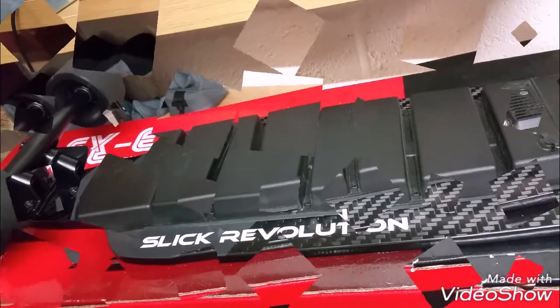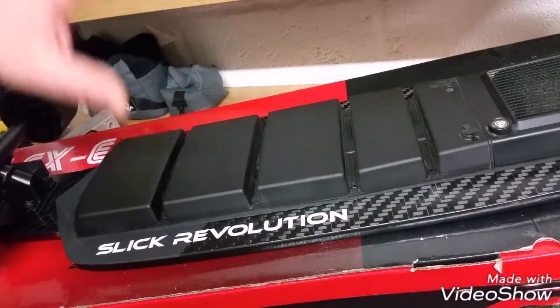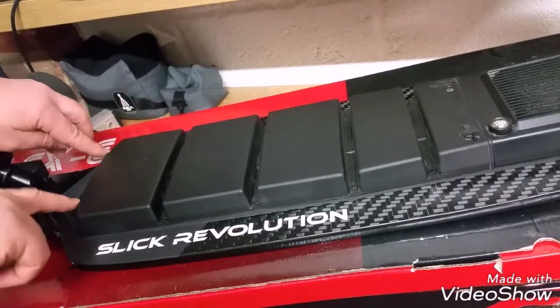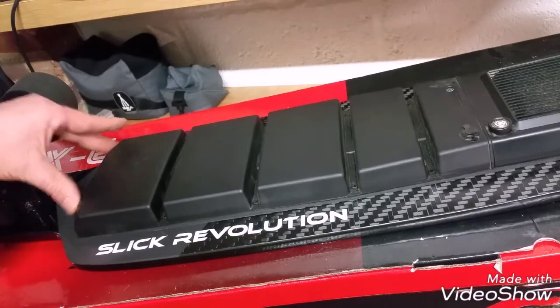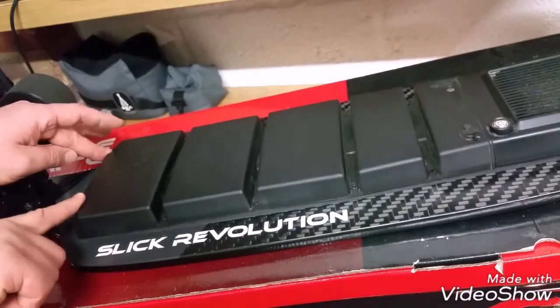All the screws are now removed and safely stored in a jar. I couldn't get the ones at the front because they are quite deep in, so remember that they are at the front. If you want, you can put a bit of masking tape over the holes so when you move the battery about they don't drop out.